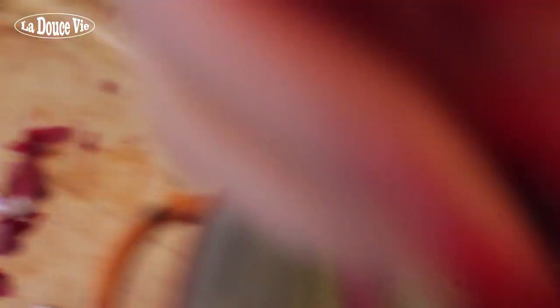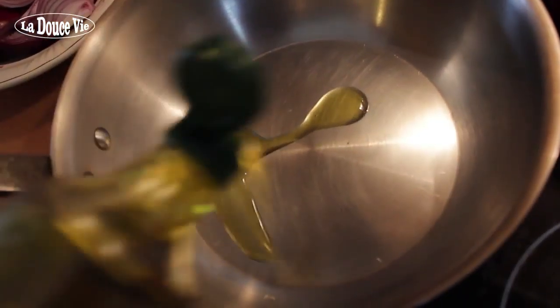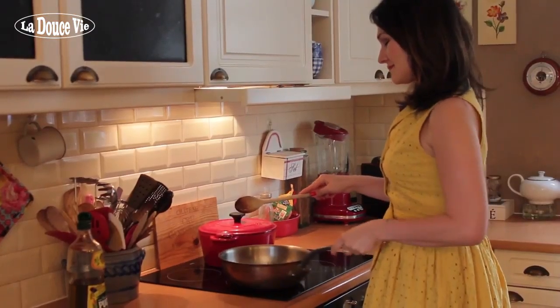Peel 4 small red onions and cut them into quarters. We'll also be using 1 whole sprig of rosemary and 1 bruised garlic clove. Heat 1 tablespoon of the mild olive oil in a frying pan and gently cook the onions with the rosemary and bruised garlic for about 15 minutes, making sure to stir regularly so that the onions fall apart.